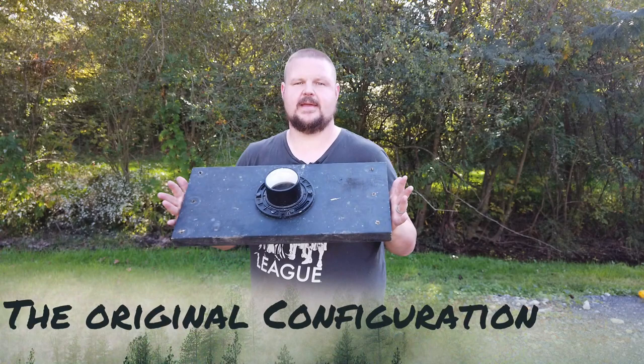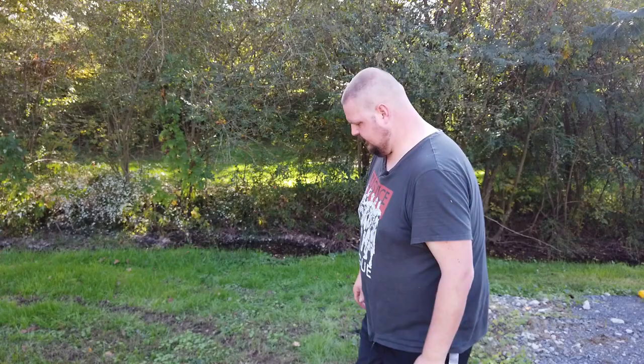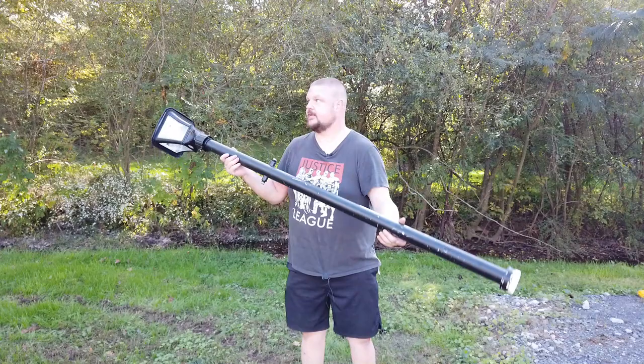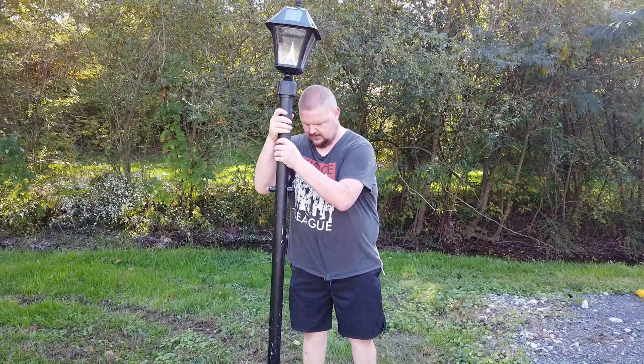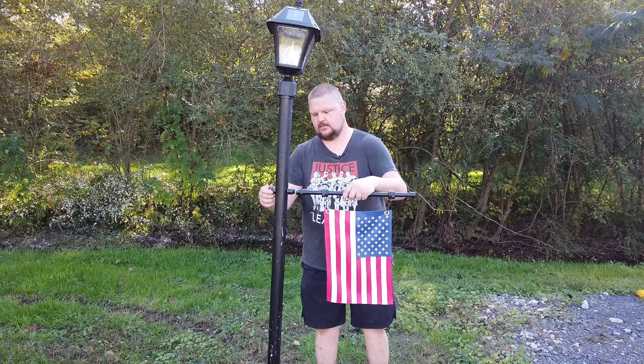We start out with our base which is a 2 by 12. It does have some holes in it so I can stake it down if I want to, and this is just a closet flange. You just find a semi level spot to put that on. The closet flange does have a little bit of play. It does have a little bit of wiggle so if it's not straight or something you can move it around a little bit and it stays for the most part.